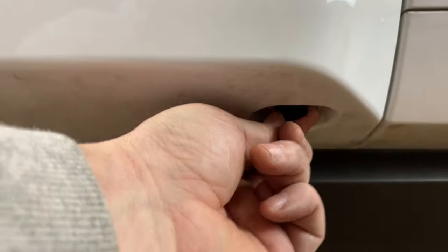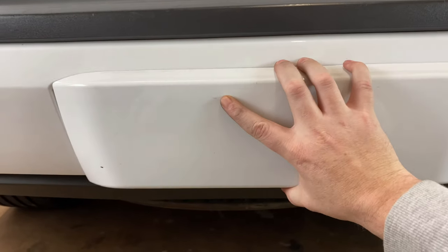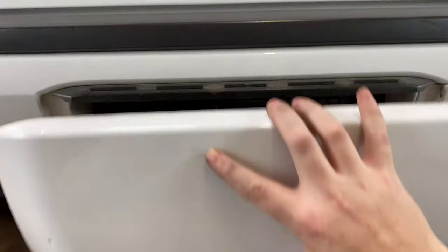We're going to take them and just turn them to our left about one turn, and then they'll sit in there kind of loose. Same thing over here, one turn. It's going to allow that to come down. Once you get those undone, you want to grab the cover and pull about straight up.